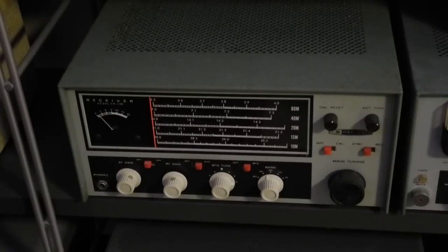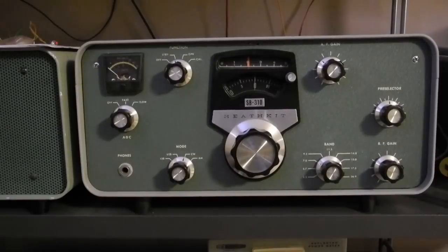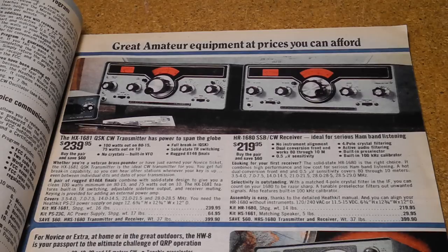A replacement for the tube-based HR10B, it was all solid state and roughly styled like the more expensive HW and SB series. A matching transmitter, the HX1681, came out in 1979, and the matching speaker offered by Heathkit was the HS1661.